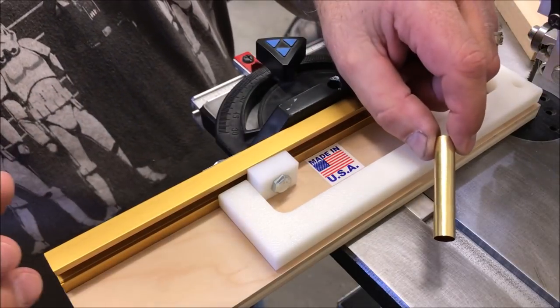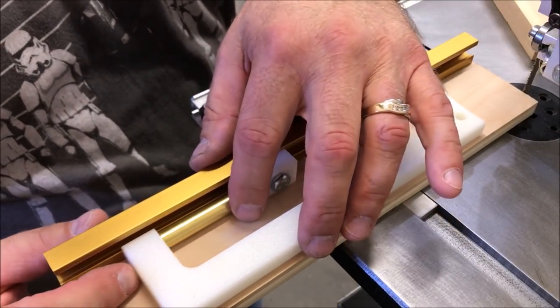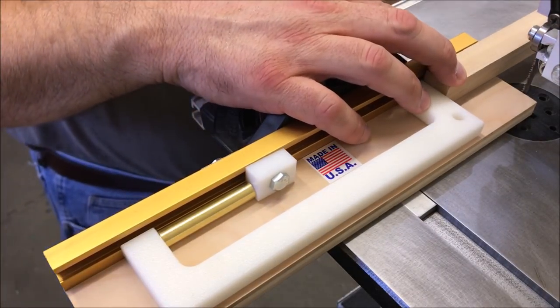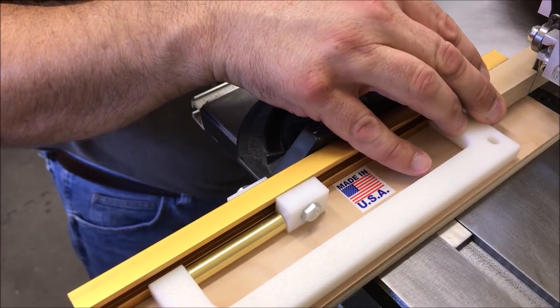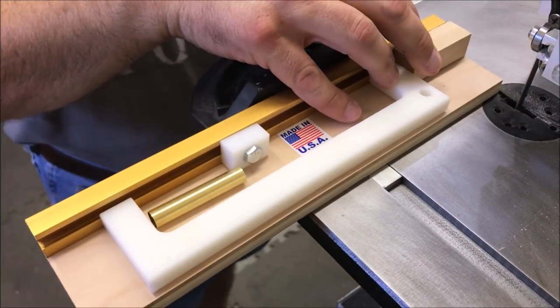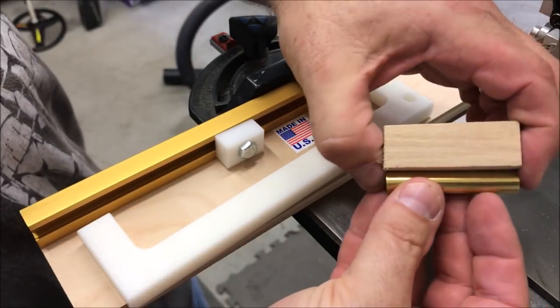To use the jig you take your tube — in this case a sierra tube — put it on this side of the jig, bring your block of wood to this side of the jig, and cut. And what you will see is we have a perfect length blank.